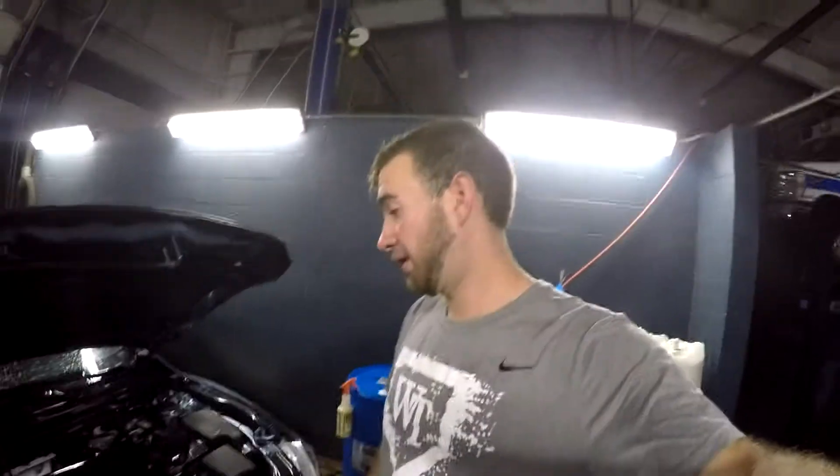A step we take at the dealership is we'll sometimes spray a poly product — it just makes everything shine. I personally like it, but it may not be great for the plastic, so it's up to you. If you want that pop — you know how you go to the dealership and they pop the hood on a 1990 Corolla and it's shining — that's what they do. They wash it, put degreaser on, wash it off, then spray poly or tire shine underneath.